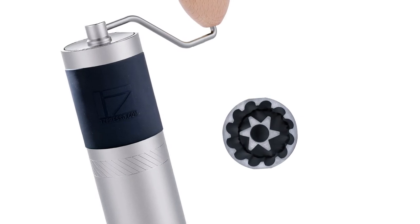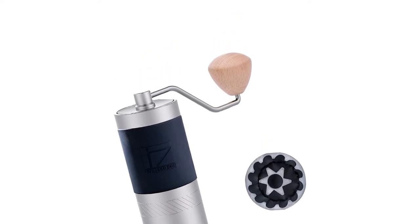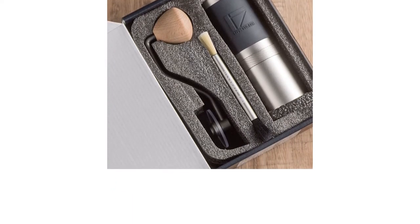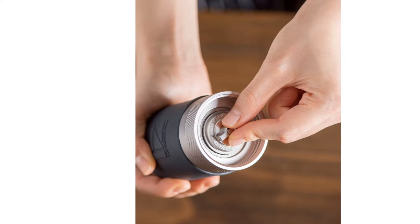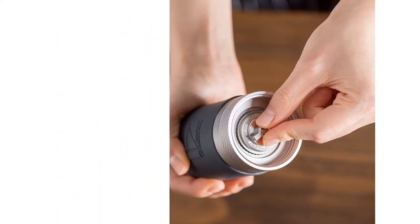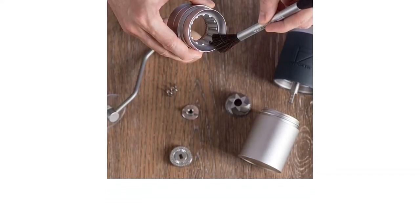Cons: the opaque canister means you can't see the grounds. This manual grinder is an excellent choice for newbies and coffee pros alike. It has plenty of grind settings but is still easy to break down and clean. Each click adjusts the burr by 25 microns, giving you more precise control. Plus, it comes with a large double-sided cleaning brush.